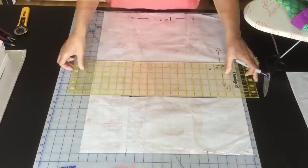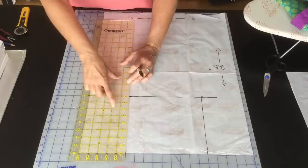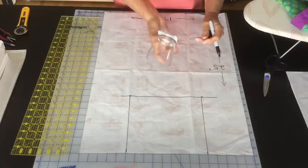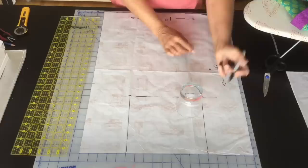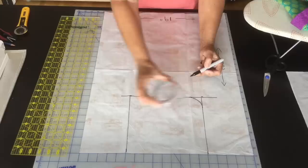I'm using my Omnigrid ruler so I can tell that I'm parallel and match up with my line. You can take a drinking glass, cup, or can — whatever you like — and I'm just using this to round my corners. Get the glass to butt up to each line and then draw in your corner like so, and the same for the other side.